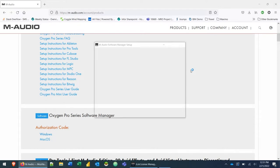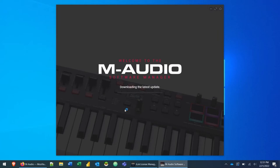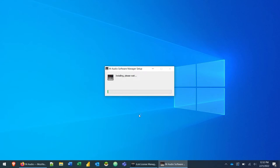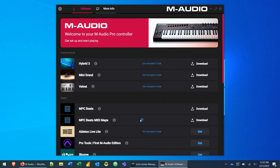Click on the exe file and it's going to open up the install process. The first thing it's going to do is download the latest update — you'll see that an update is ready, so click 'Install Update'. It could be that yours won't do this, so it may just run the installation process itself. In this case we do have an update, and then the welcome screen of the software manager opens up.